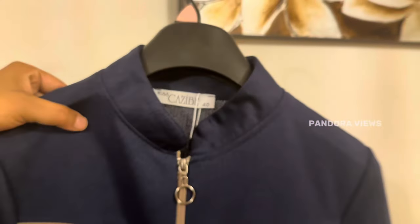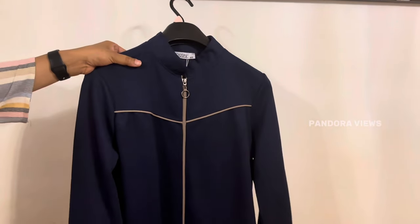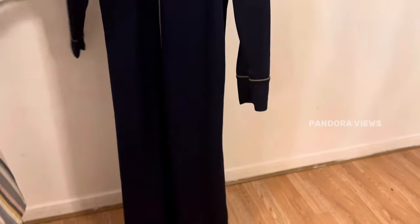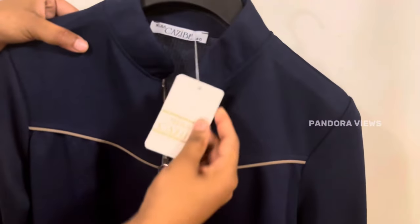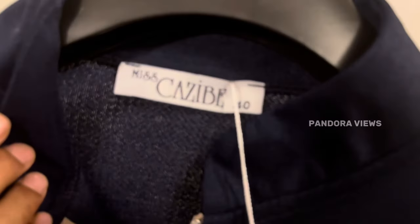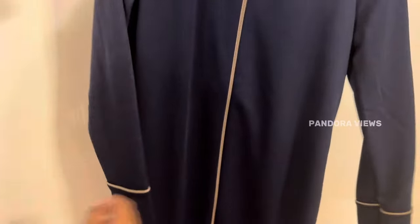This blue abaya is very simple and elegant. It is very casual for the outside. It has a lot of hand detailing and a cream color piping. If you look at this, it has a zip opening. This is a size 12. It has a close cut neck. The stitch work is very perfect.